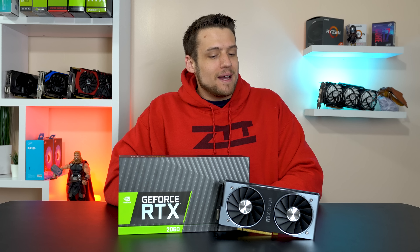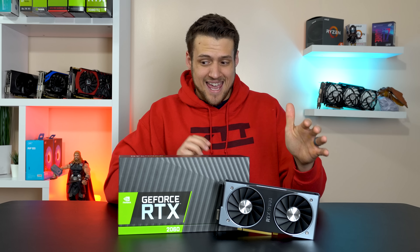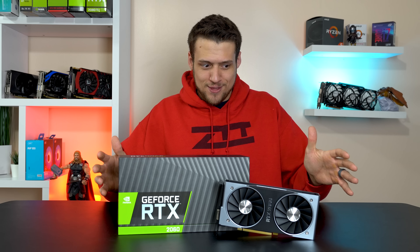I want to share something important about the RTX 2060 today, but before we get into that, Nvidia sent over this RTX 2060. This is the first graphics card that a company has ever sent me for a review. I'm super pumped about this milestone for ZDT, I hope you guys are too — let's get into it.